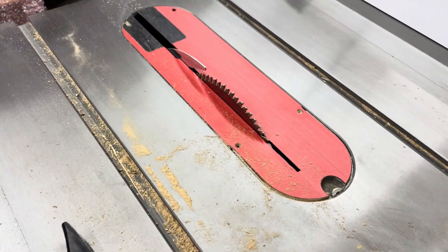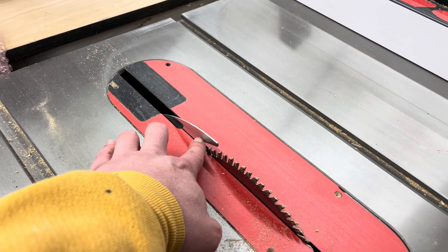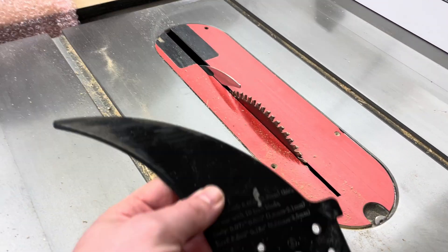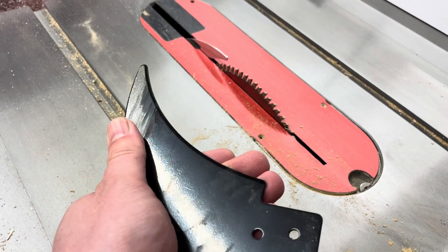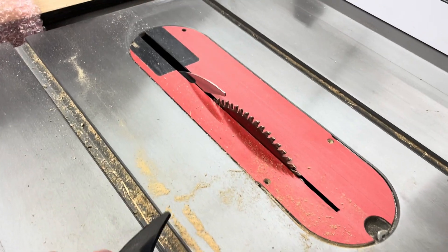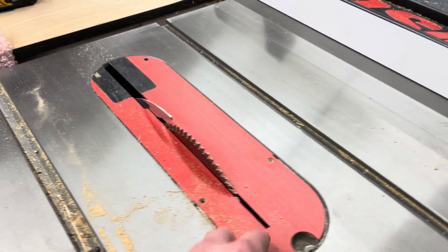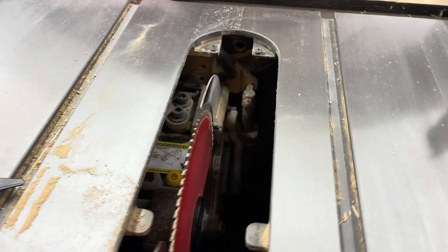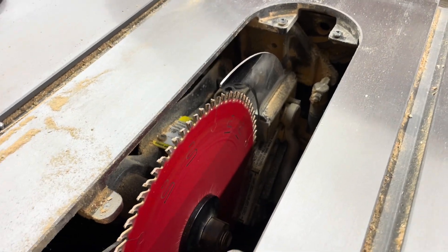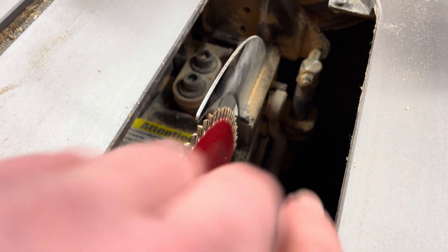I found that SawStop sells a two millimeter riving knife. I'm not sure if they sell them with a black powder coat, but this one is just a metallic color. I swapped them out and so far it's been great — all my binding problems are gone.